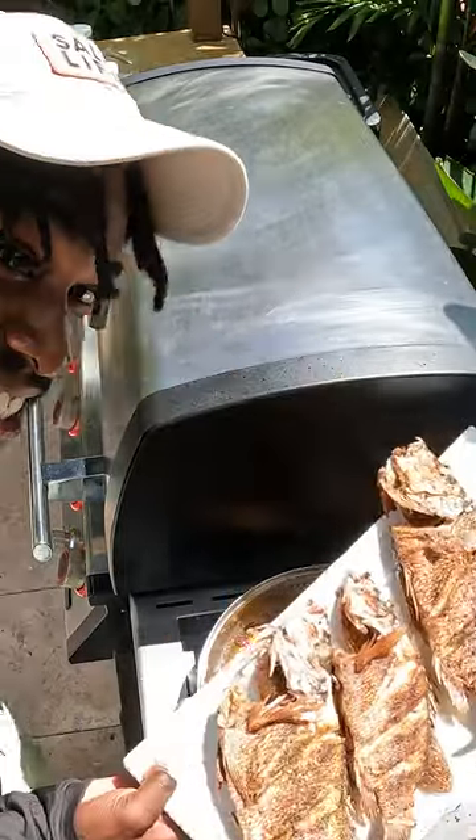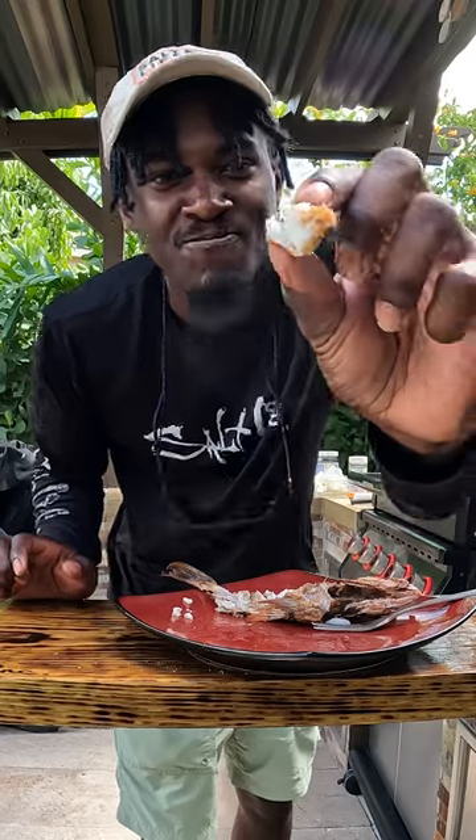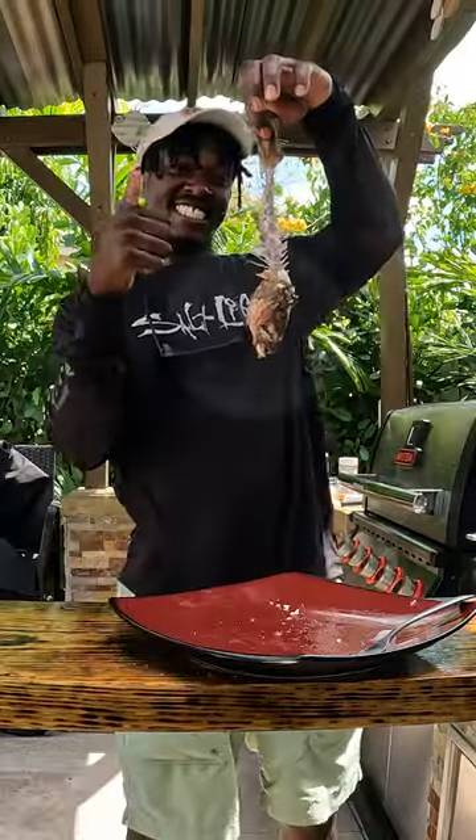It is time to get our last fish out of the pan, and there you guys have it — fresh, quick, and easy fried mangrove snapper. If you like this, follow for more.